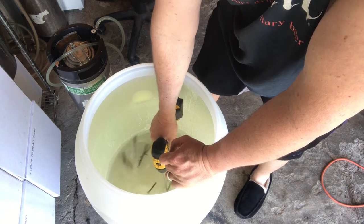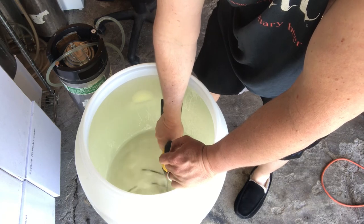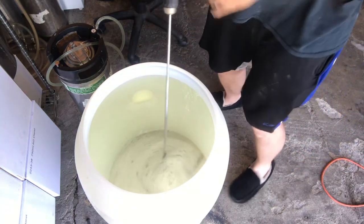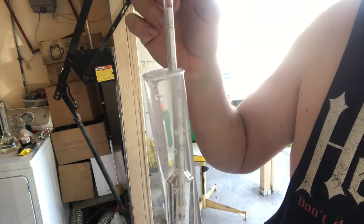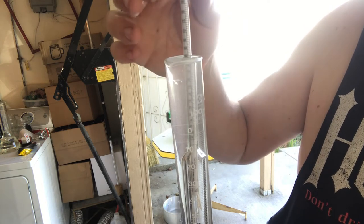This is replacing the boil, essentially. It's right about 6.5 — is it climbing? There's only one thing to do, and that's put more sugar in here.